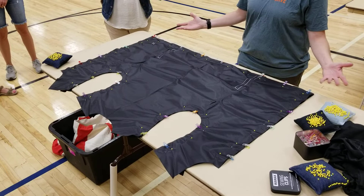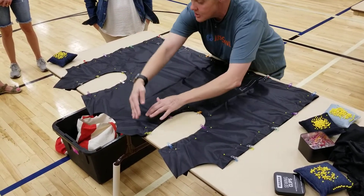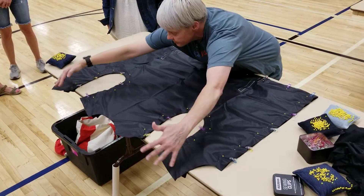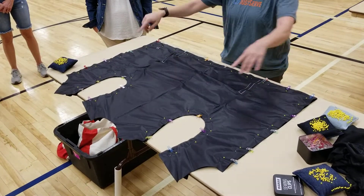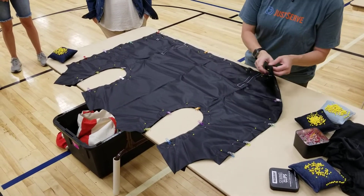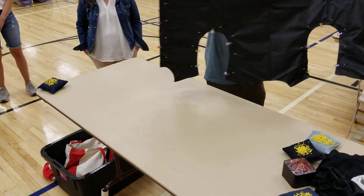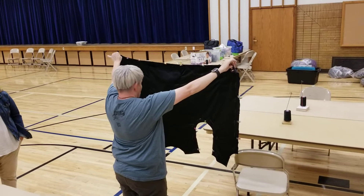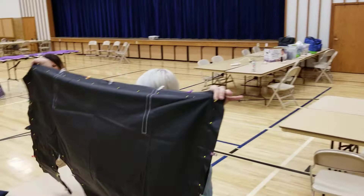Once you're done pinning, it should look like this — the perimeter is pinned, you don't pin anything across the top, just leave the tops alone. Pin the half circles and the big square. Once you're done, quality control will pick it up and look at it from behind — see how you can't see any weird tops poking out. That's a good sign that you did it right.